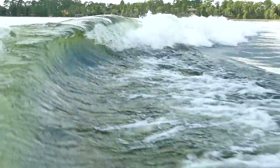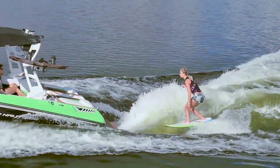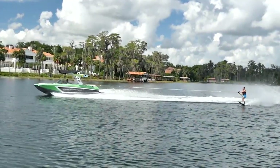The surf wave is great too. With the incorporation of NSS, it's super easy to set up and the stock ballast provides a really fun wave. And when the ballast is drained, the GS20 offers small crossable wakes for skiing.